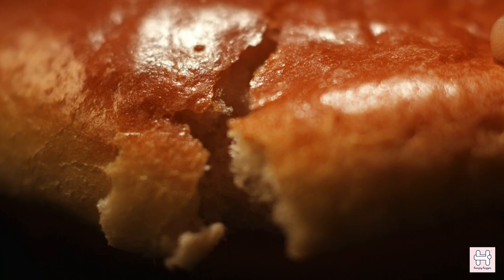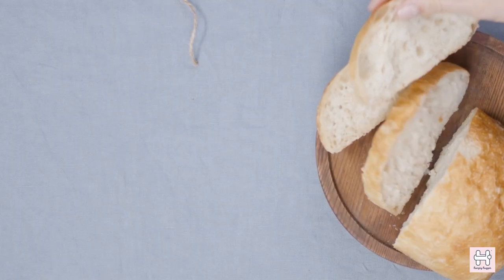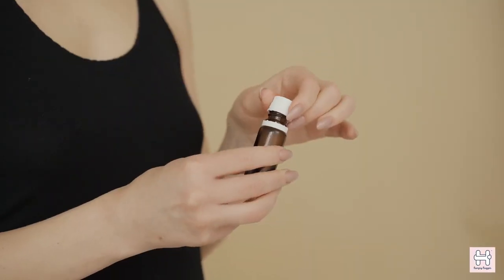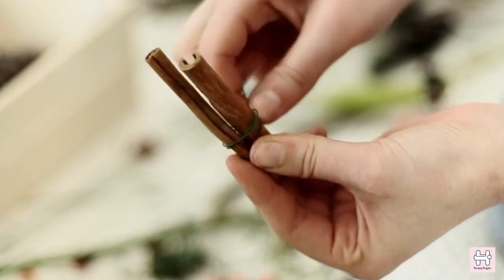Now to make a bread pudding normally you would need white sandwich bread, raisins, white sugar, eggs, salt, melted butter, vanilla extract, nutmeg, and ground cinnamon.